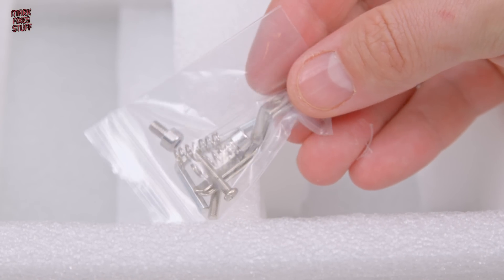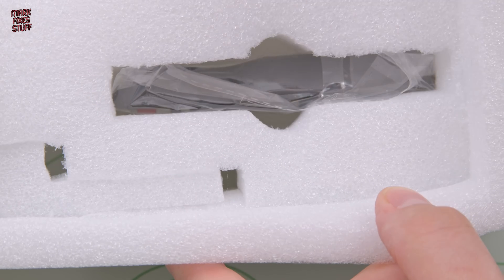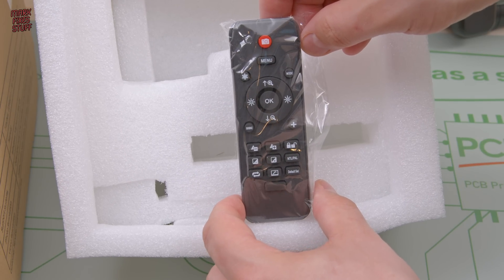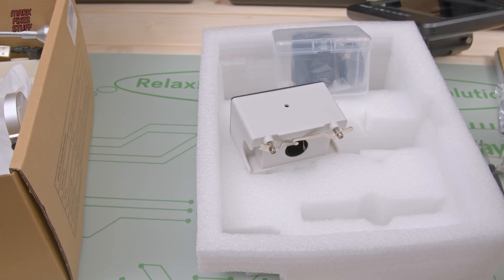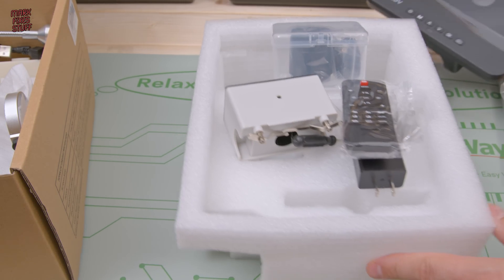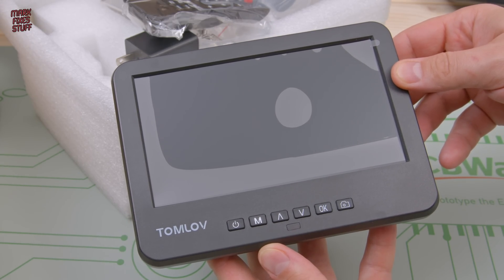Spare arms for the slide holder — it's nice to see spares. A screwdriver I'll never use and some spare parts. Right deep in the packing we find what looks like a remote control, and that does look really full featured, so that's nice. Let's get rid of all this stuff so we can have a look at the main unit. So it's TomLove branded — I have seen others that look like this, but this one apparently boasts a 2K HDMI output.